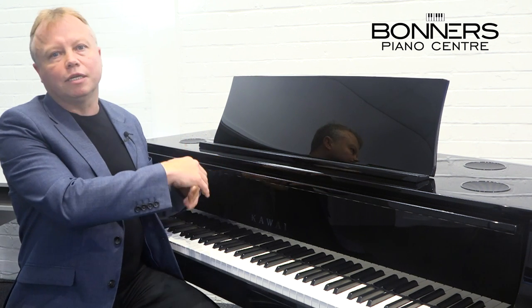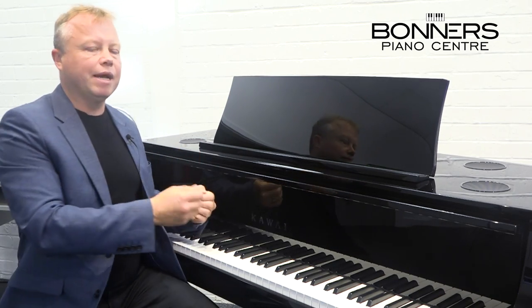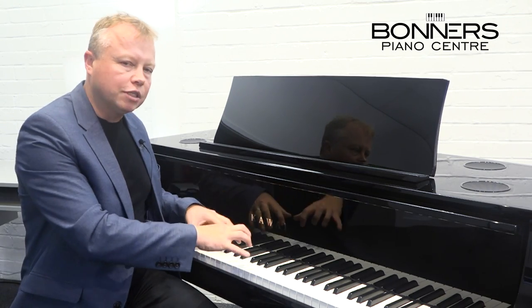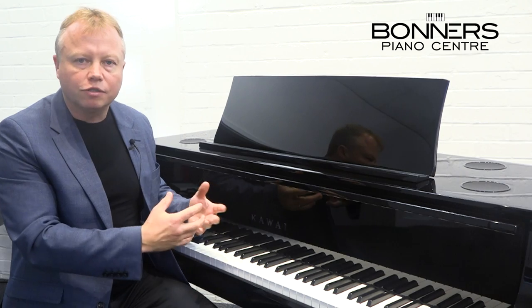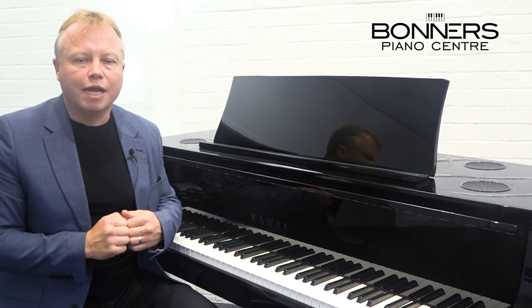That means there's no strings, there's no tuning, and you get all the advantages that you would normally associate with a digital piano, such as being able to plug headphones in and a choice of different sounds and recording features. But you've got the touch, the feel, and the expressiveness that you would normally associate with an acoustic piano. So it's a really great invention because it means you could have the experience of playing an acoustic piano in buildings or apartments where it's just not possible to have an acoustic piano, and you can still enjoy playing the instrument just as much because you feel at one and you're really connected with it.